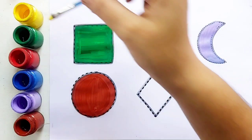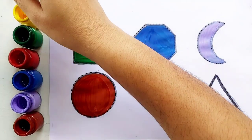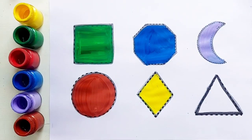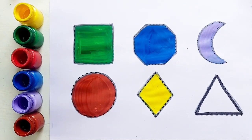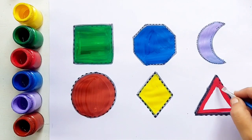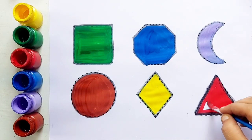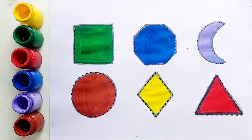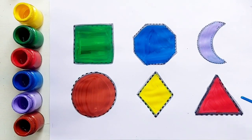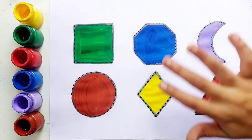Yellow color, rhombus. Yellow color, rhombus. Red color, triangle. Red color, triangle. Square, octagon, crescent, circle, rhombus, triangle. Thank you so much for watching, don't forget to like and subscribe, see you in the next video, bye!